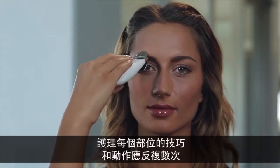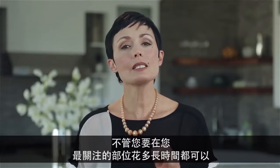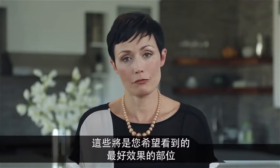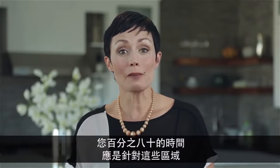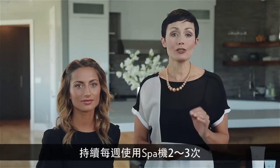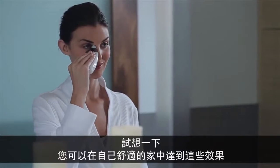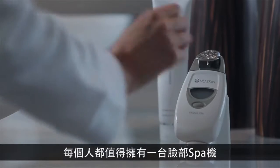The techniques and motions for each area should be repeated several times. It's important, however, to spend the majority of your time in the areas of most concern — these will be the areas where you'll want to see the best results. For most people, that will be the eye or mouth areas. Eighty percent of your time should be spent targeting those areas. Consistently using the facial spa two to three times a week, combined with the right techniques, will give you results that speak for themselves. Imagine getting these kinds of results in the comfort of your own home. Everyone deserves a facial spa treatment.